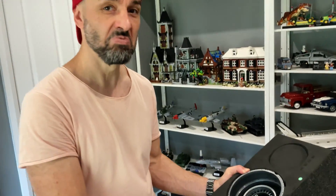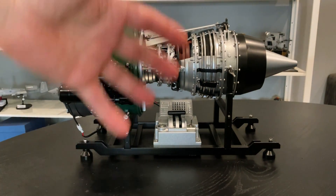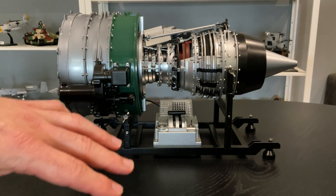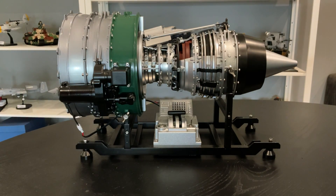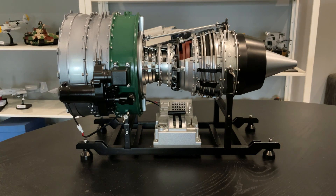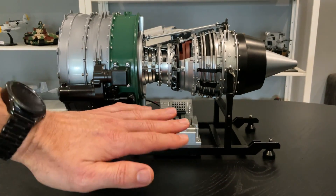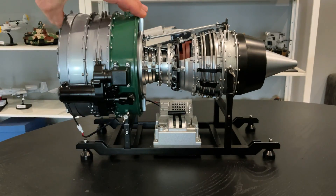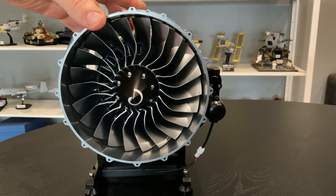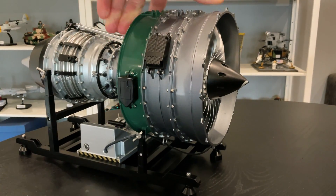There we go guys, all done - check it out, it looks awesome. Like I said, the majority of this is all metal - all the castings, everything is metal, there's hardly any plastic in this engine at all. It's a turbo fan engine, over a thousand pieces. As a display piece it looks awesome and it's pretty big - I don't have a banana for scale but I've got quite large hands and it is very big.